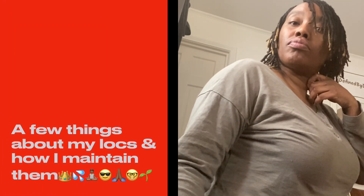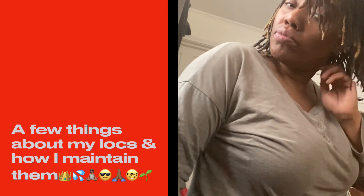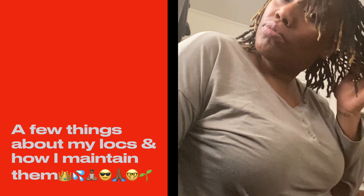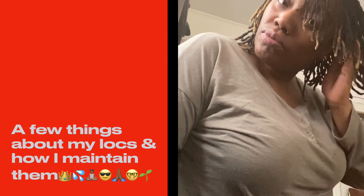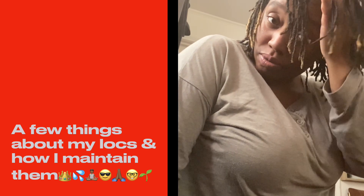Hello, y'all. As you all can see the title of this video, this video is going to tell you a few things about my locks and how I maintain them. So if you all want to see how I maintain these locks, please stay tuned and watch my video.